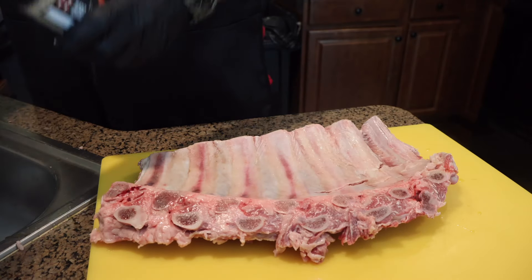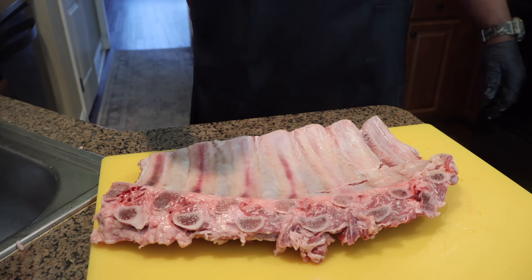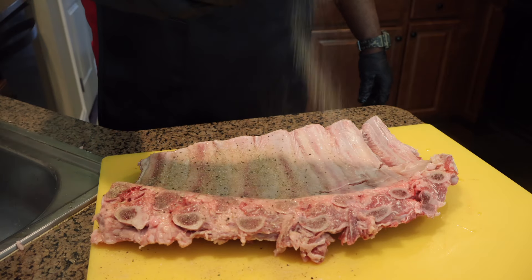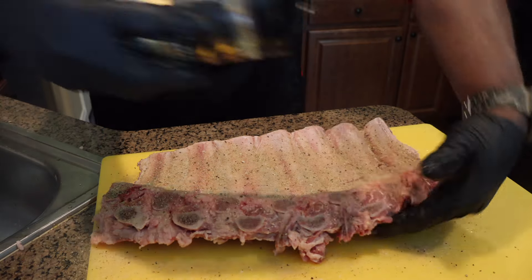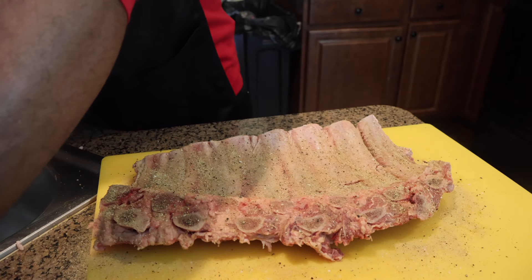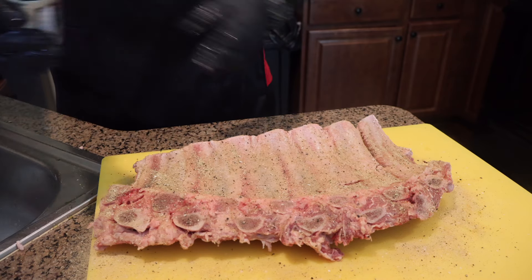We hitting them with two different seasons, cause y'all know I like the compound flavors. We gonna hit them with the regular prime simple — just pepper, salt, and garlic. Real simple. You don't wanna overdo this. This is a simple cook, y'all. The only thing you need on this is basically time. Keep that membrane on. Then we gonna hit them again with smoked onions on the backside. That's just to add a little flavor to it cause I like the compound flavors.